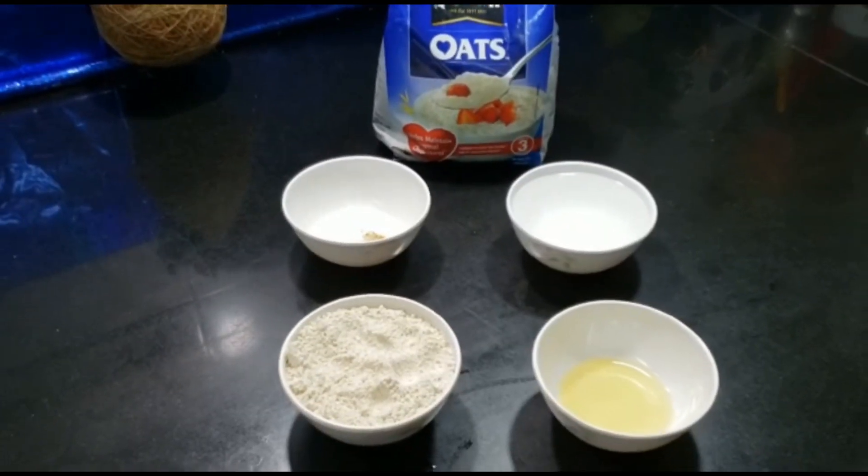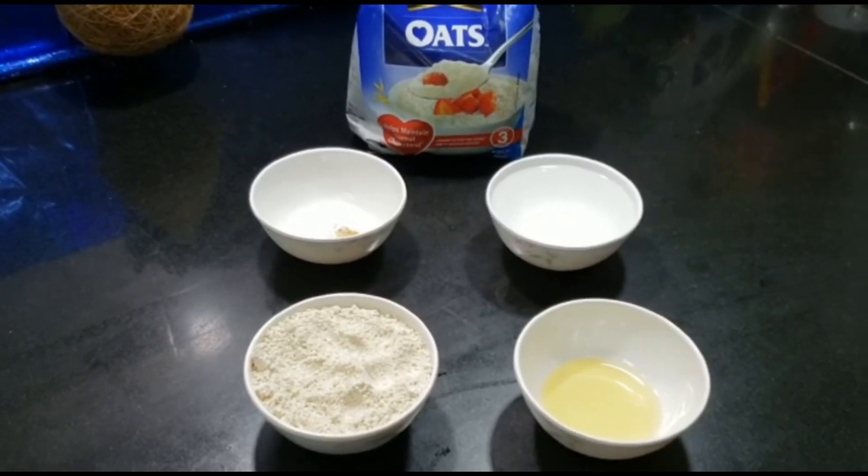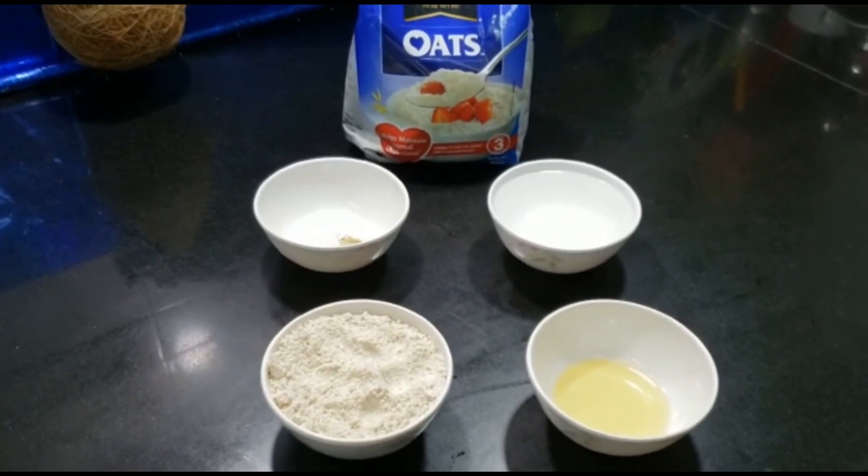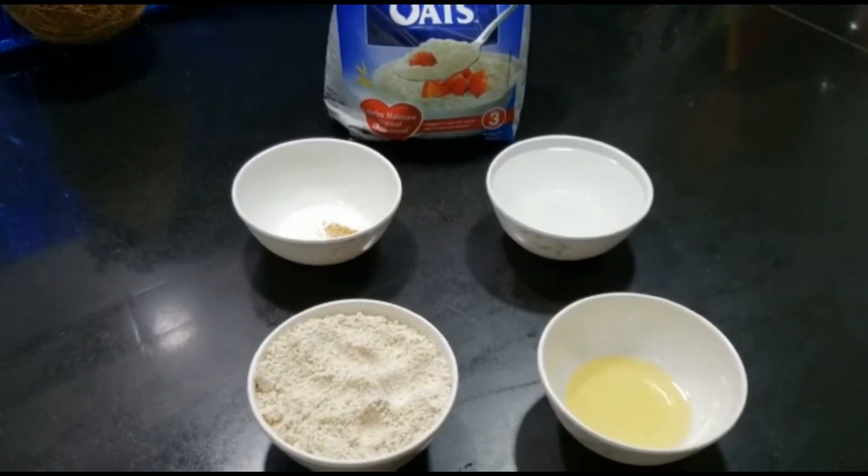Hello everyone, welcome back to my channel Foodie Mom. I hope all of you are doing good. In today's video I am making oats roti, which is very healthy and keeps you full for a very long time.